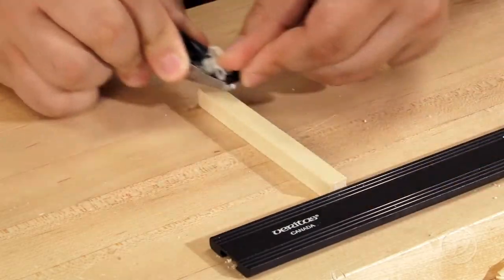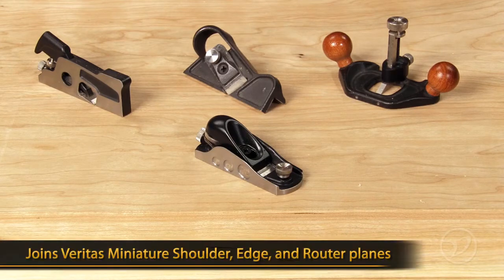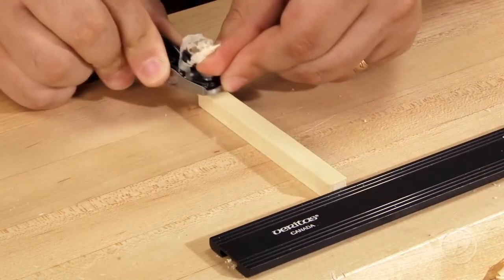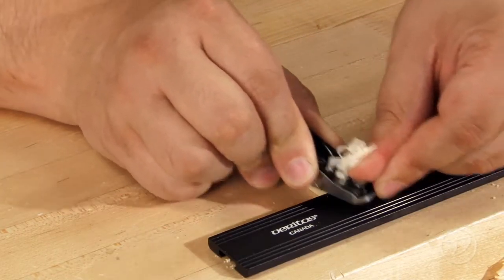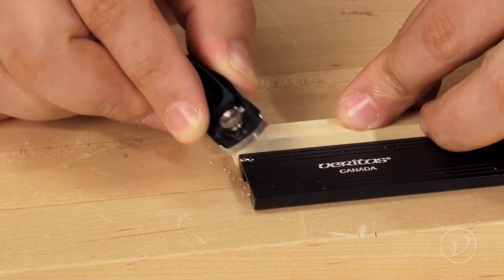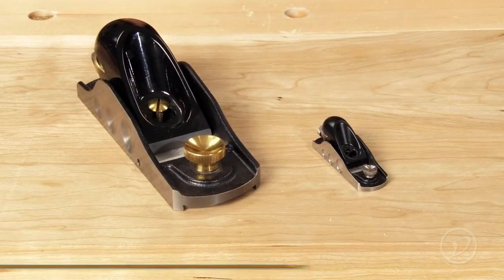Veritas has done it again with another mini plane. The miniature low angle block plane joins the existing line of scaled down functional planes. This tiny plane works very well on small components, allowing you to work on delicate projects like small boxes or soji joinery. The miniature is one-third the size of the original and every bit is useful.